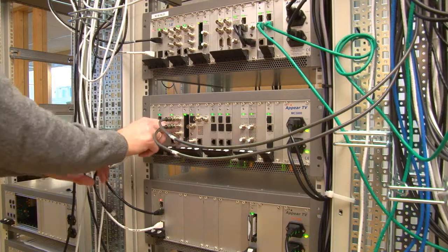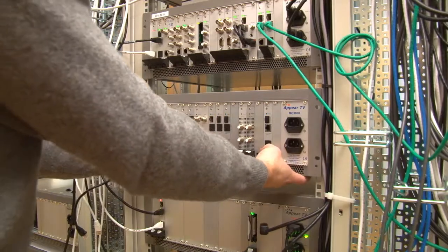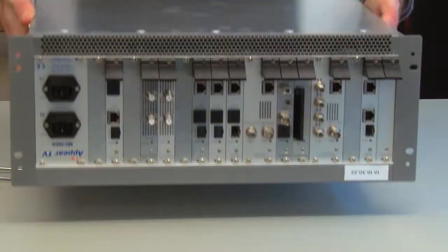Power down your Appear TV unit and disconnect any cables. Remove it from the rack and put it upside down on a table.